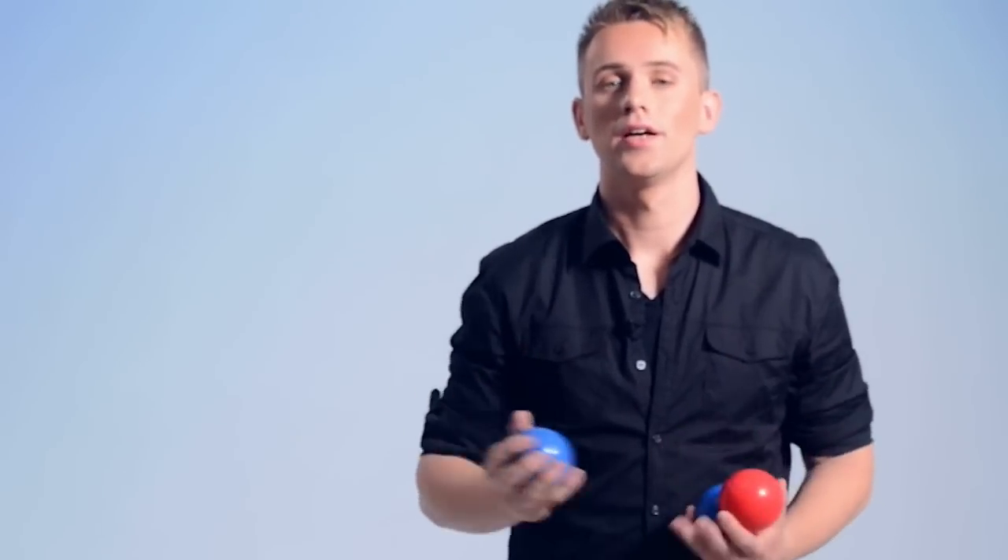Do you remember earlier that I told you not to do this trick? Well, you can make it into a great trick. It looks like this. Your dominant hand does all the throwing, and your other hand does all the passing through.